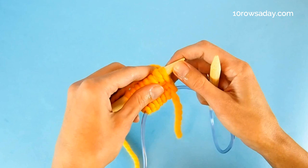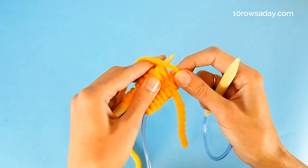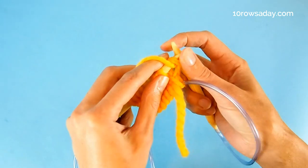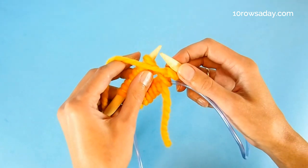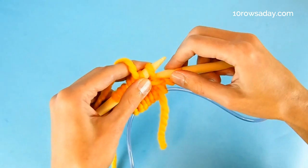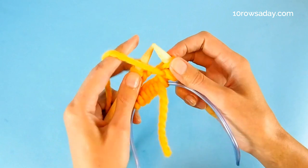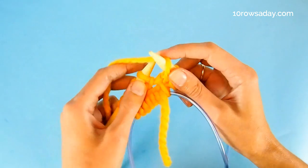The first round is going to be a setup round to establish the pattern. Bring the yarn to the front and purl one stitch. Then keep the yarn at the front and slip one stitch purlwise — insert the tip of the right needle from right to left into the stitch and slip it from the left needle. The yarn stays at the front of the work, and then make a yarn over.